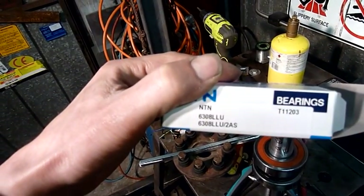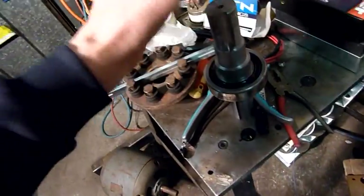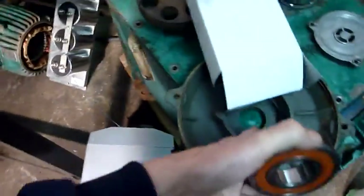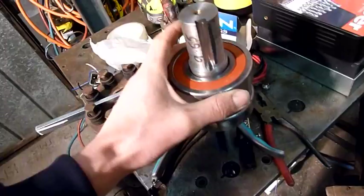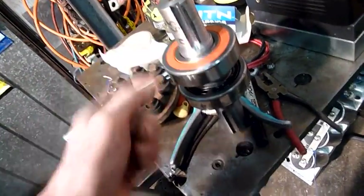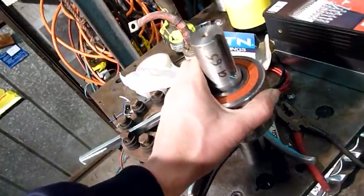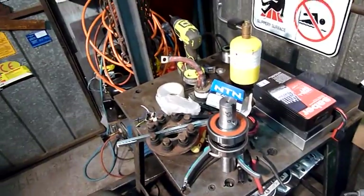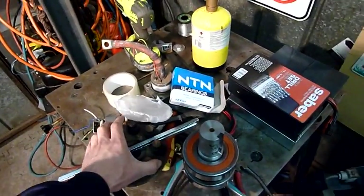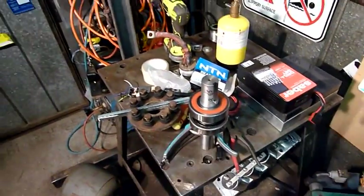I've got a bearing — model 6308 LLU. I turned this down just to fit through the bell housing as a clearance. I wasn't anticipating another bearing, but it's that close I have to bring this shoulder back another 10 mil. I'm going to use a double bearing setup — as someone suggested, it's good to stop excess deflection in that shaft, particularly between both yokes, which could cause a wobble and flog out that centre bearing.